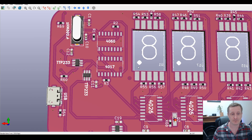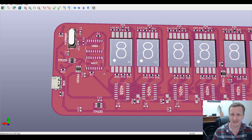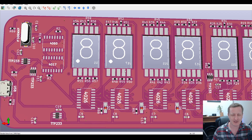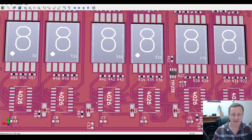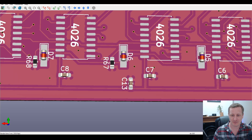A USB connector was added for power — not necessarily the intended approach, but it was a last-minute decision. The data lines are shorted together. The board draws about 80 milliamps, so power isn't really an issue. Some MELF resistors sourced from LCSC are also being used, which should arrive eventually.